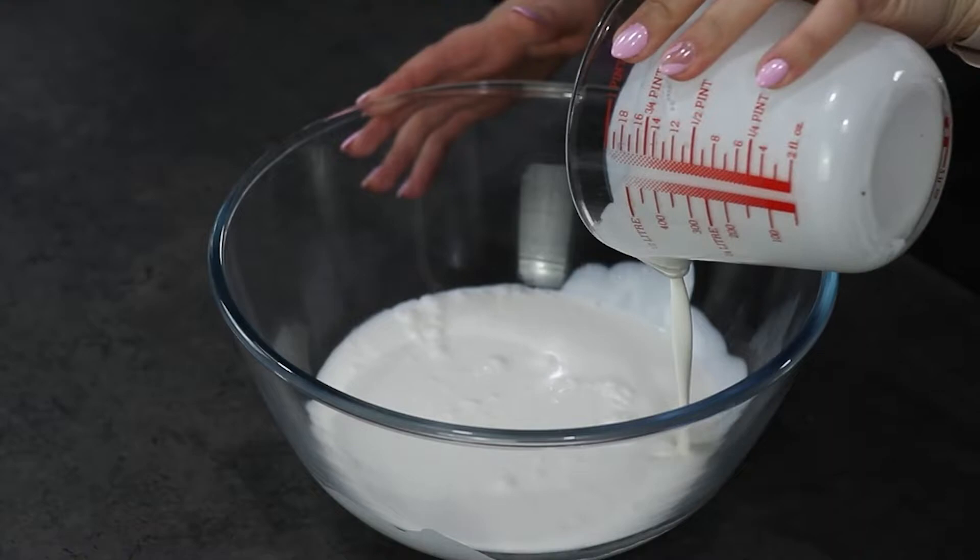Hello everybody, welcome back to my channel, Baking Secrets by Anna. In today's video we are going to make tiramisu. It's very easy to make and so delicious, so let's get started. In a big mixing bowl you're going to